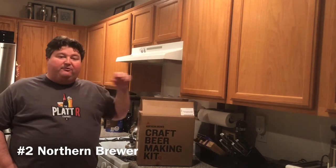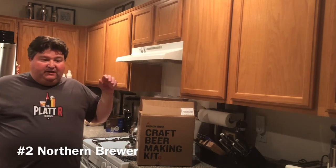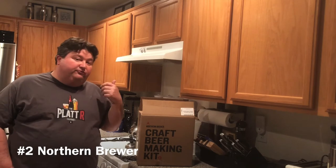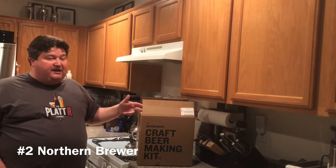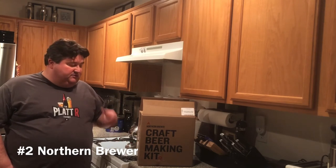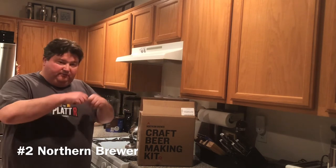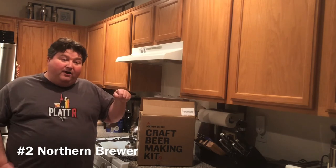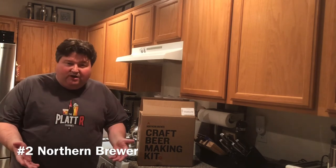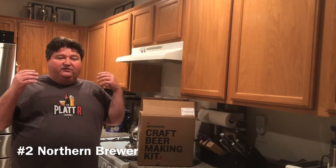The number two kit on our list is the Northern Brewer Craft Beer Making Kit — the last kit I reviewed and one I just got fairly recently. The kit is a partial mash, so we're using malt extract but also real grain. It came with the recipe kit, a one-gallon fermenter, airlock, racking cane, plastic tubing, a bottling wand to fill bottles from the bottom up to prevent oxidation, bottle caps, the capper, and sanitizer.